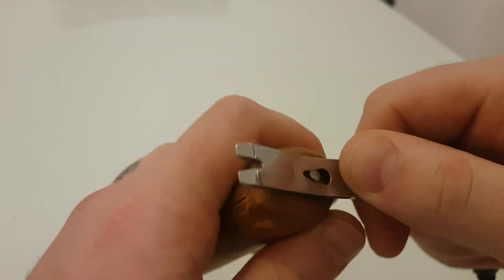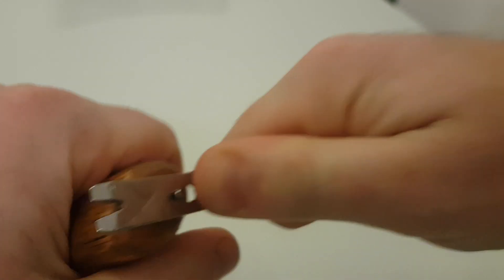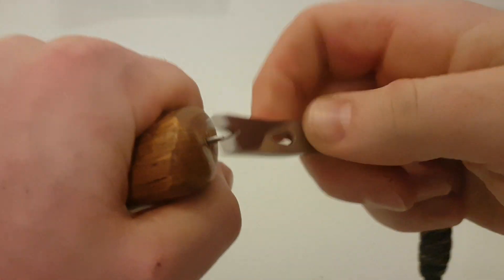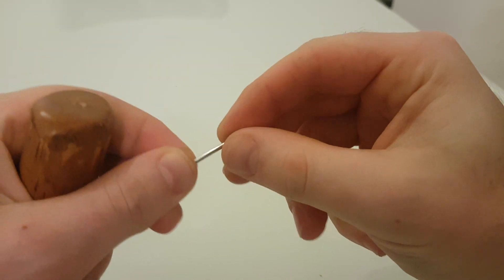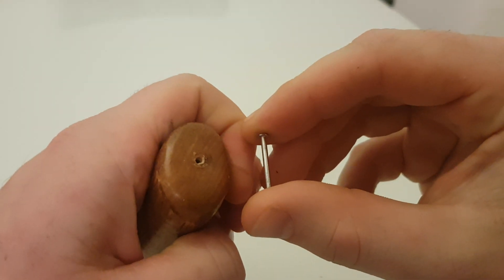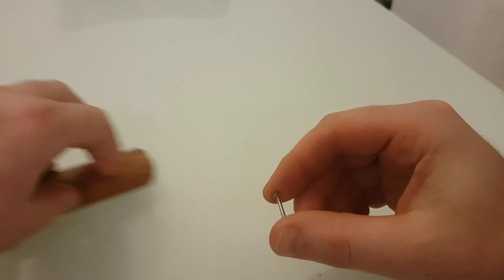Let's test it, let's see if we can do it. Yep, we can. Now that was knocked in a fair way in there. I did actually have to really bang that in because that's hickory and as we know, hickory is pretty tough stuff.